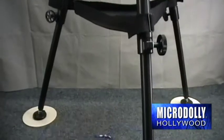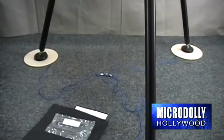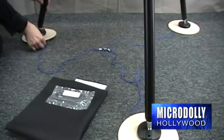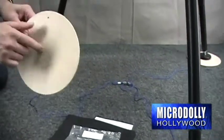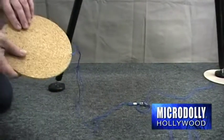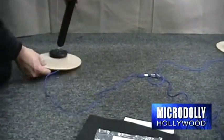The PodPad kit is designed to disperse the weight of your tripod and provide more support on grass, sand, or snow. Made of a durable plastic, the reverse side is made of cork, which can be used to protect the surface under your tripod when mounting on a floor.